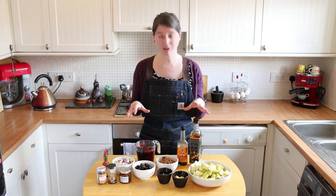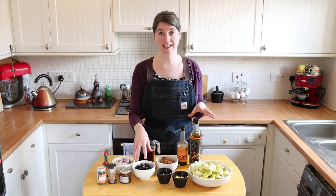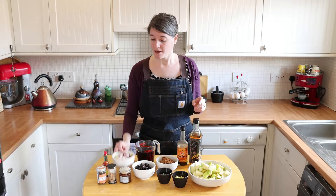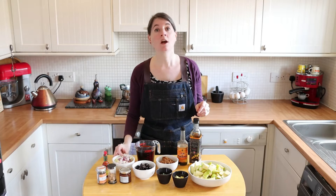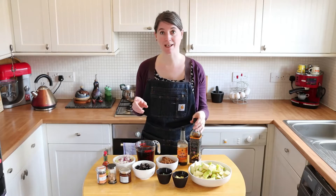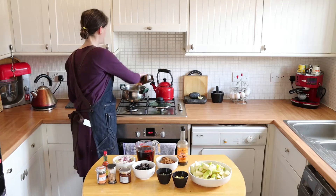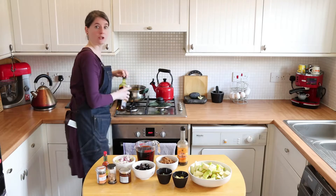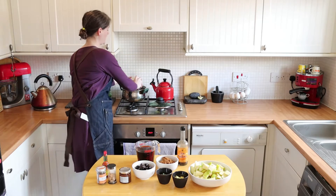The main ingredients in this are apples and dates. The first thing is we need 200 grams of onions and that needs to go onto the hob straight away and it needs to soften for about 10 minutes. So I'm going to do that first — put a little oil into my saucepan. I've got a nice deep saucepan here and we're going to put the onions in.